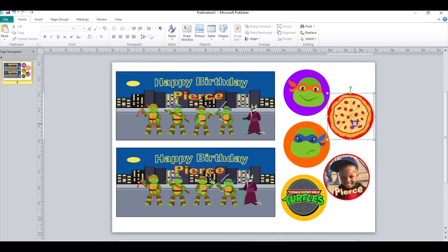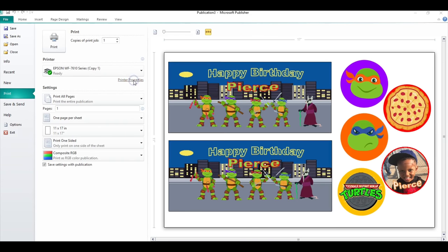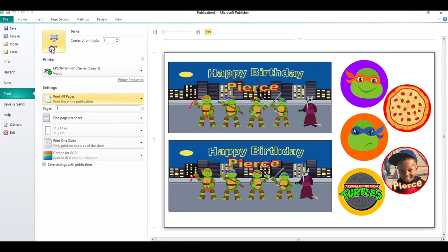So that is basically how you do the design, and then I'm going to go ahead and get this printed now. Card stock is what I want to use — high quality. I do have this large piece of card stock, so I'm going to use those to print it, and then I will go ahead and print.